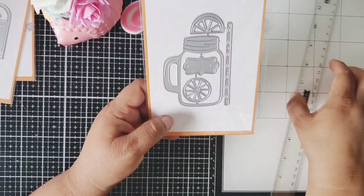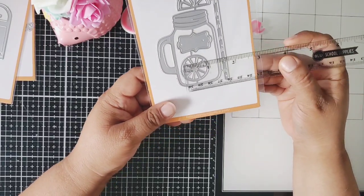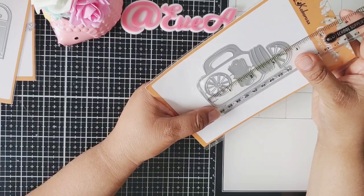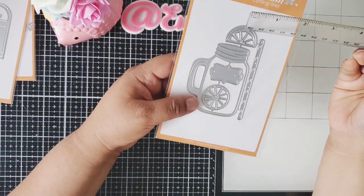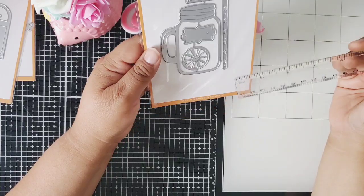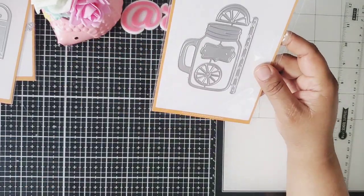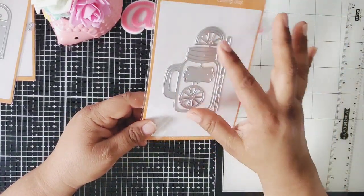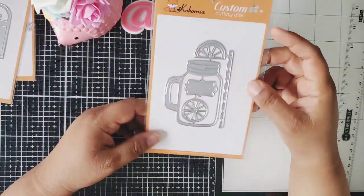This one is of course a Mason jar — I'm ready for summer! This one is called the Lemon Juice Bottle and it does have this tiny little lemon juice piece where you can cut it out — that's about one inch. The Mason jar here is about three inches across and about two and a half tall. It has a straw, half a slice of lemon, a whole round piece of lemon, and a little tiny tag that's about one and one quarter. I love small dies because I can just grab them and add them onto another project — the pieces are perfectly made for the Mason jar here.